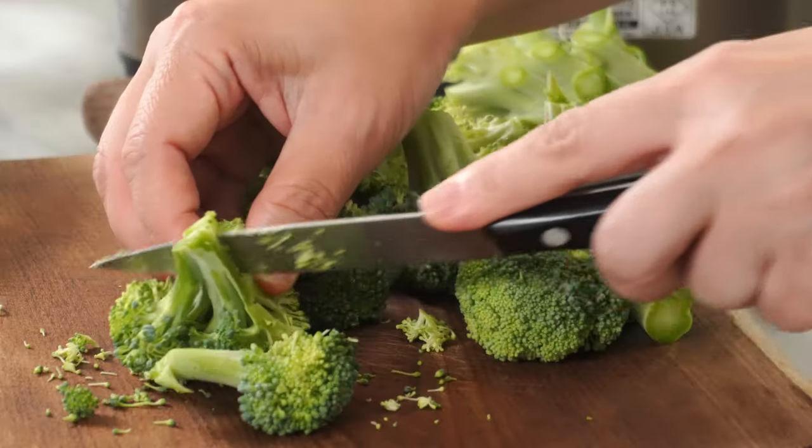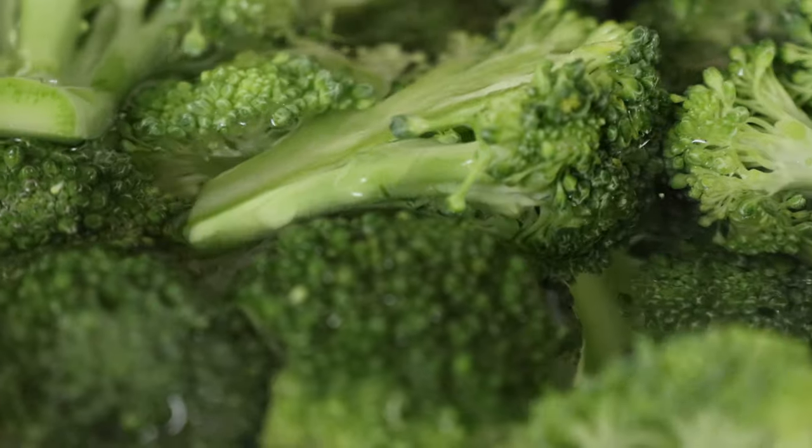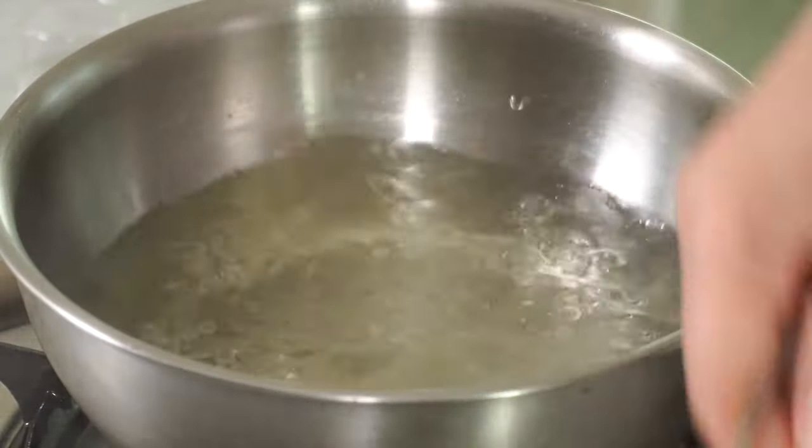Hello, I'm Jiya. Today I want to introduce to you broccoli banchan. This banchan you can easily find in Korean restaurants, and it can be easily made, literally in 10 minutes.